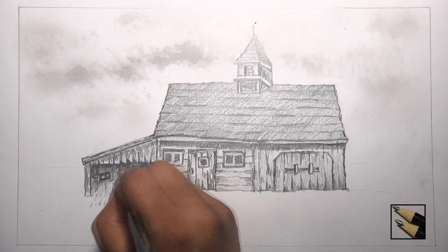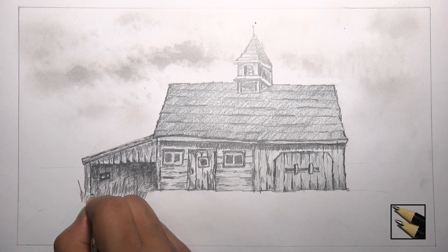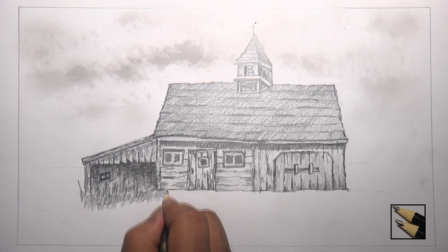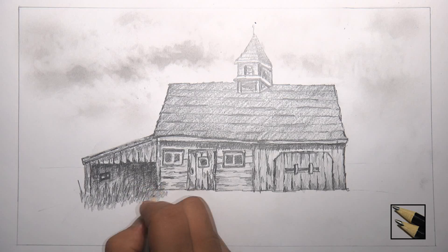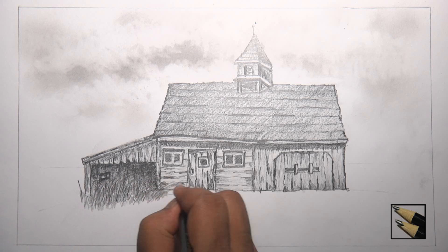Now I will make some grass in front of the garage. The barn is old so the entrance of the garage is almost covered with long grass. To make grass I am using 2B, 4B and 6B pencil to make different tones and depths. Make sure that the 2B and 4B pencil is sharp to get a better grass-like texture.